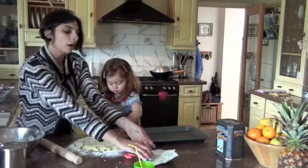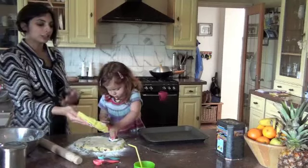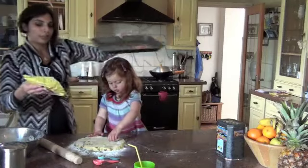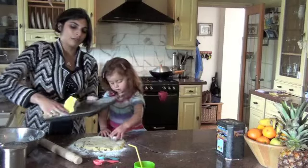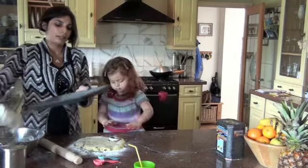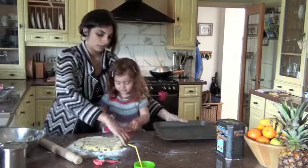Can you do me some round circles? Once you've cut them out, you're just literally going to put them onto a greased baking tray. I'm just greasing my tray up.